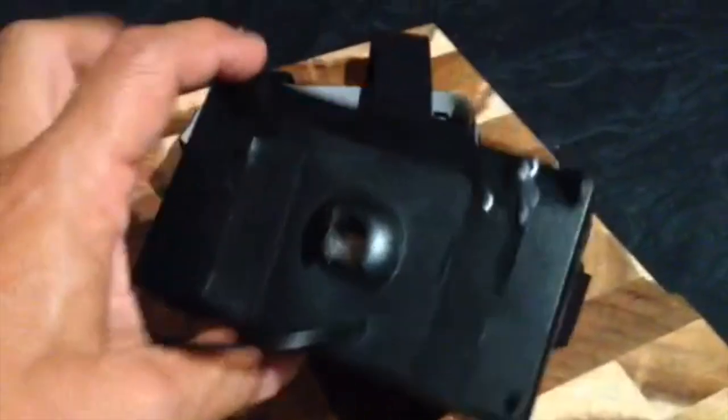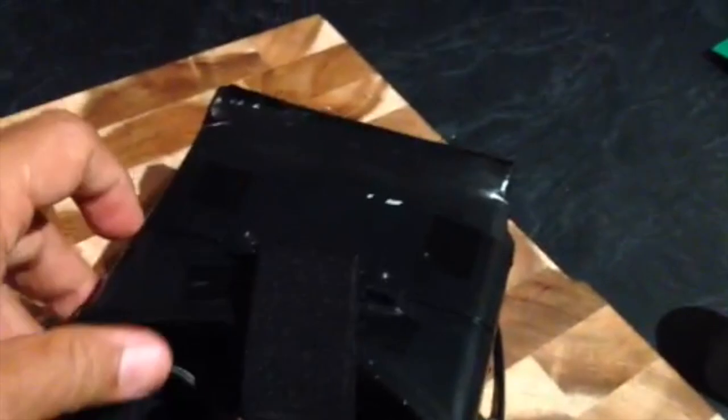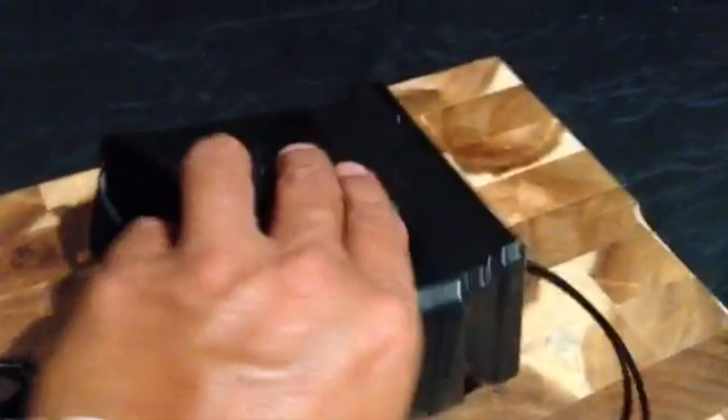Took about 5 minutes to tape up. All sealed nicely — nice and compact and really comfortable on the face. A lot more comfortable than those foam goggles that you can get.